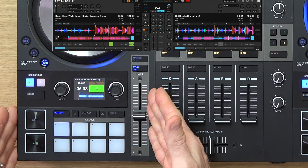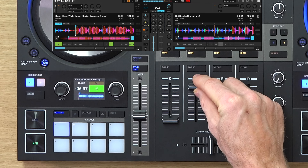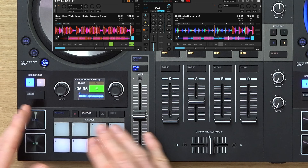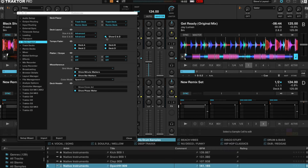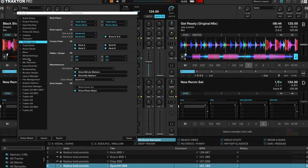Let's start off over here on this deck. I've got a track loaded up here on deck A. When I hit the samples button I've got access to other slots but they look empty at the moment. So how do we get some samples in there? First of all in the software you need to make sure that your decks C and D are showing and also that they are selected as remix decks.